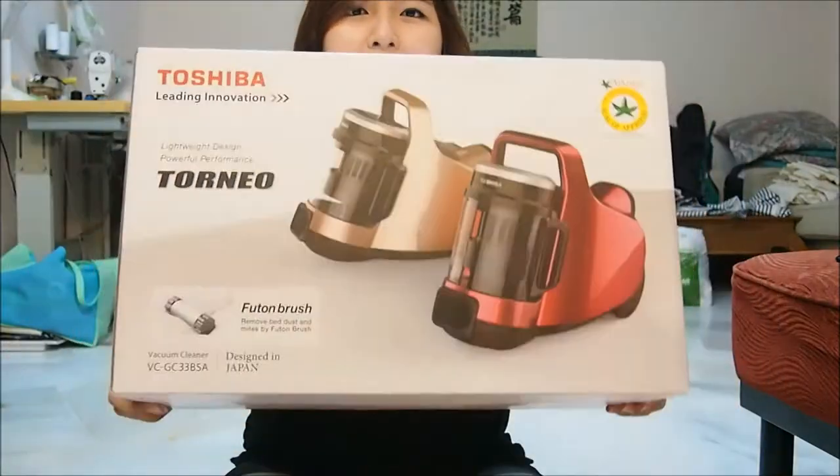Hi everyone! So today I'll be doing an unboxing for Toshiba's new vacuum cleaner.